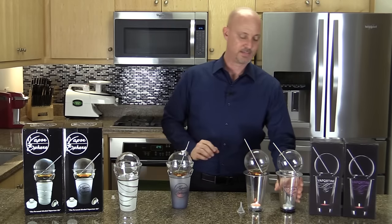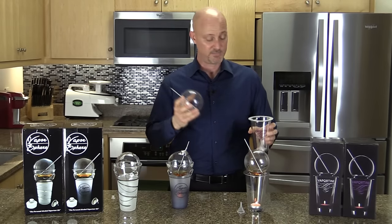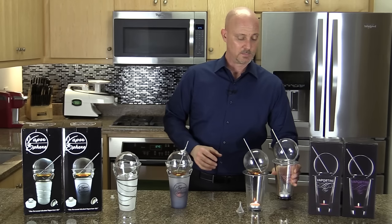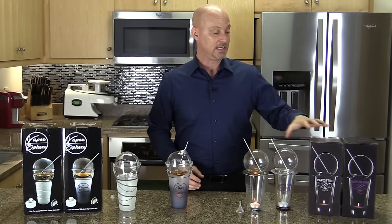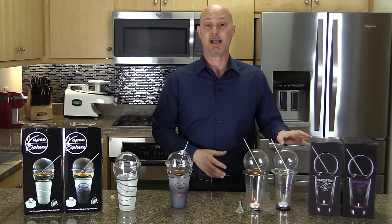With the Vaportini, it's a different story. The sphere and cup don't fit inside each other, so storage is more awkward. I always recommend keeping the Vaportini in its box in the trunk of your car — that way anywhere you go, you always have it with you.